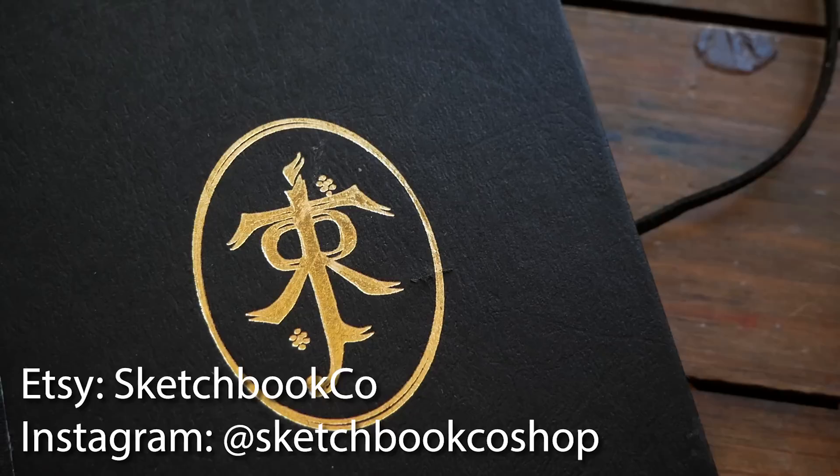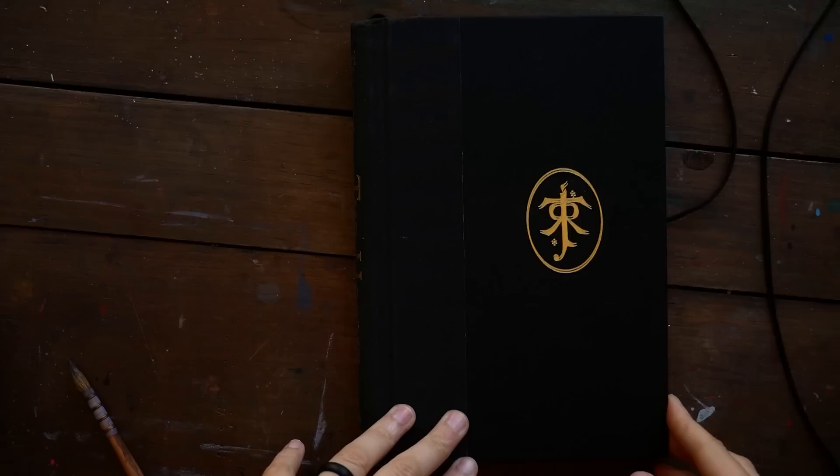Hey guys, Arlisha here and welcome to another video. Today we're just going to hang out in my sketchbook for a little bit and paint some watercolor crystals.